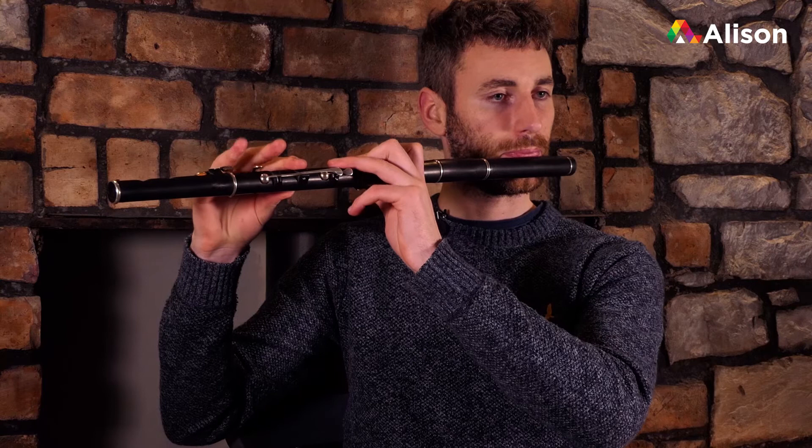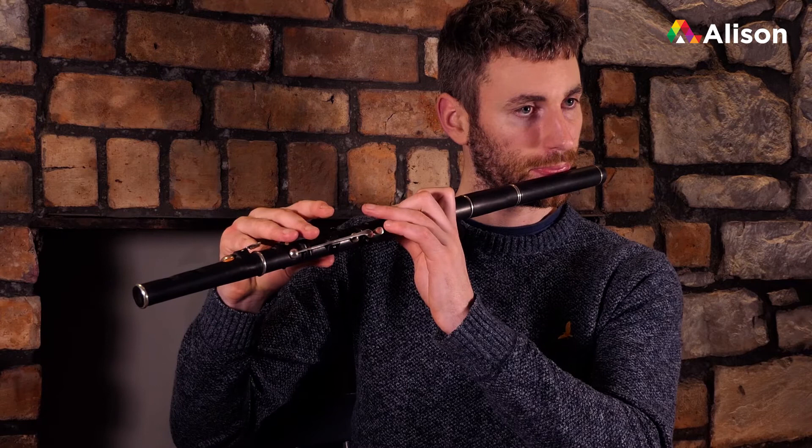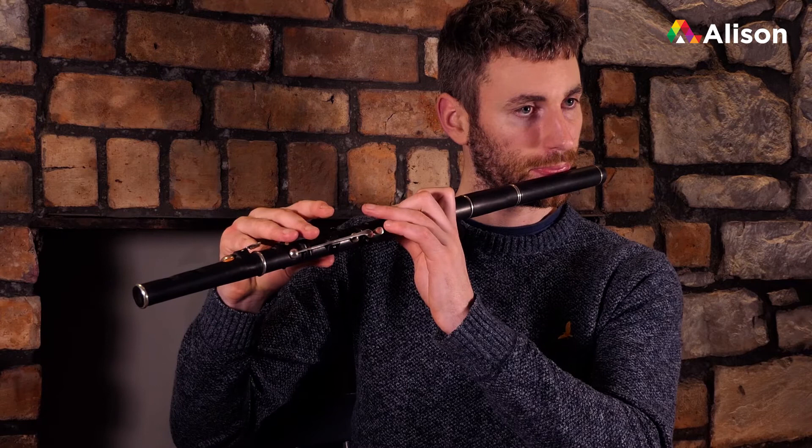Okay, so that's the full first line with your ornamentation. Then the second line - the first two bars are... We've got our F roll in the first bar and our high F roll in the second bar. And then the last two bars...